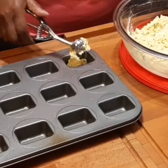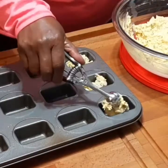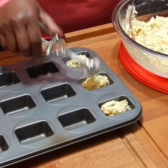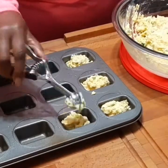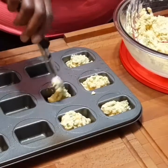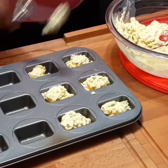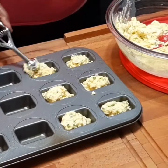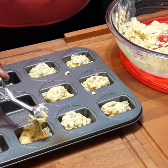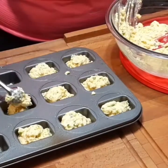Now I'm taking my little ice cream scooper and filling up these mini loaf pans to make my little cornbreads. This is going into a 400 degree oven for about 10 to 15 minutes, nice and golden brown on the top. I'm putting two hefty scoopfuls in each pan. The reason I'm filling it up to the top is because this is a thicker batter, and with a thicker batter you don't have to worry about it spilling over.